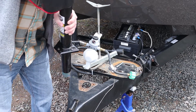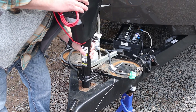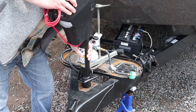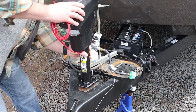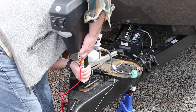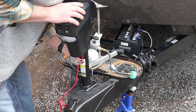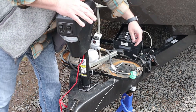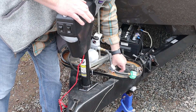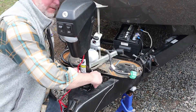All right — now with the old one off, we're just going to slide the new one right back in. There we go — awesome, the holes line up perfect. Now put the bolts in that came with the new jack.